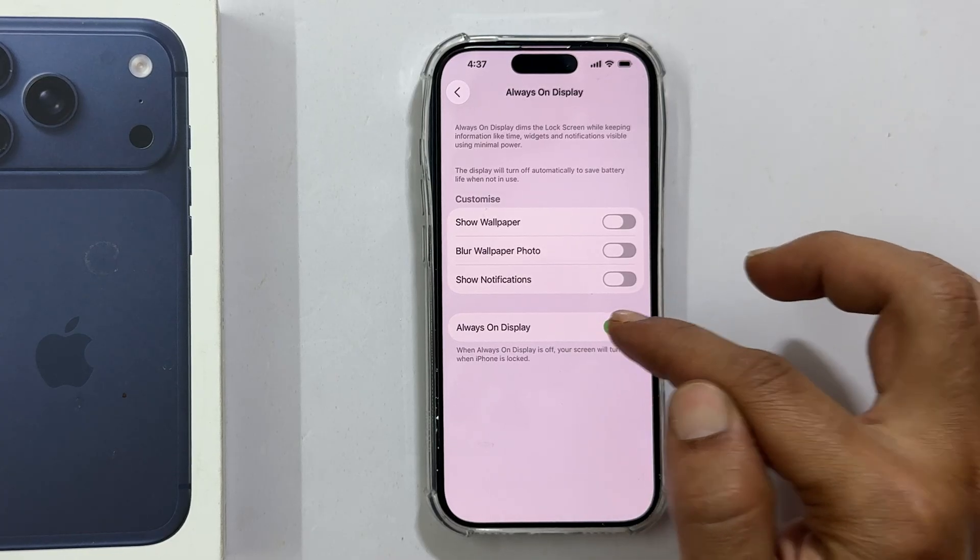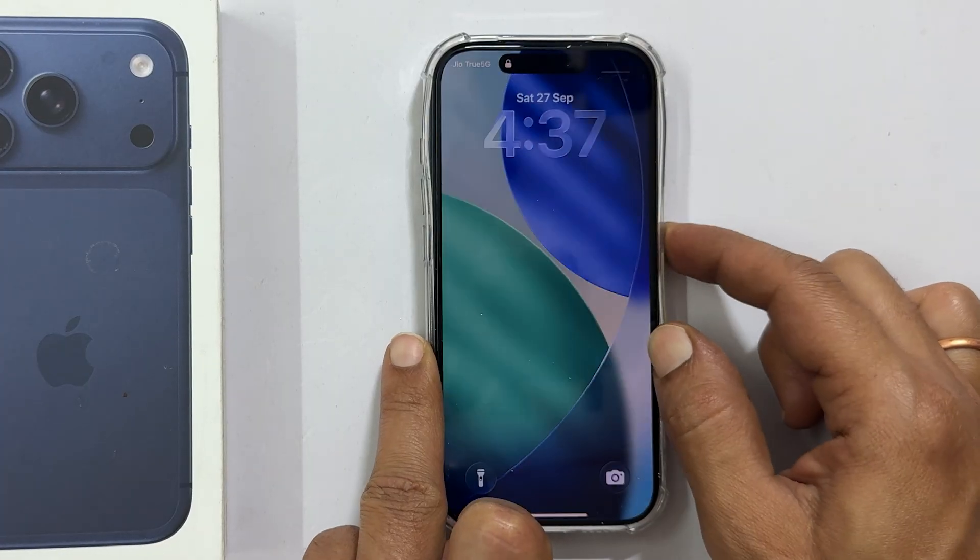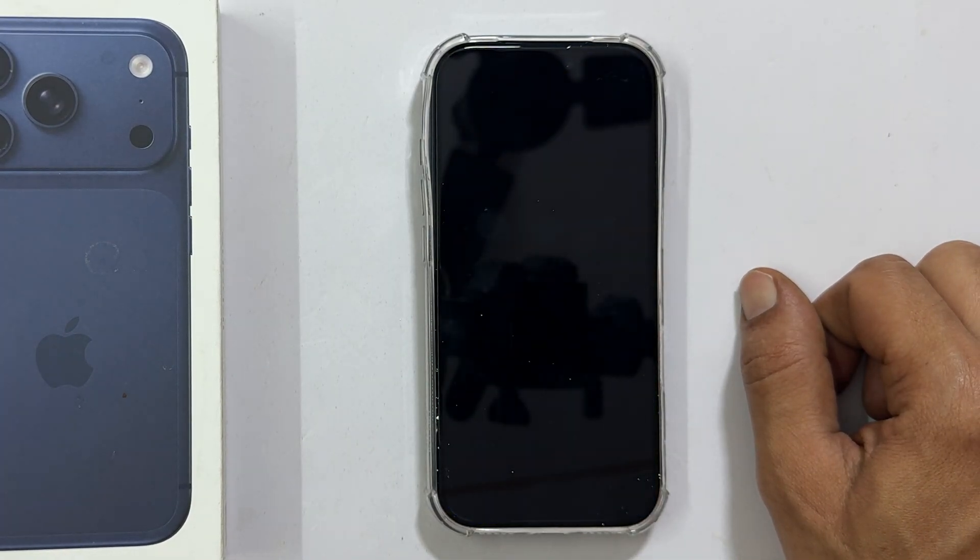Your iPhone screen will now go completely dark when locked, giving you maximum battery life throughout your day. If you found this quick guide helpful, please hit that like button and subscribe for more iPhone tips and tricks. Thank you for tuning in. See you next time.